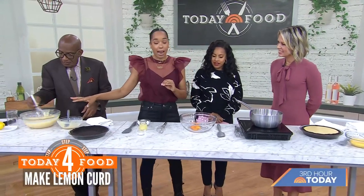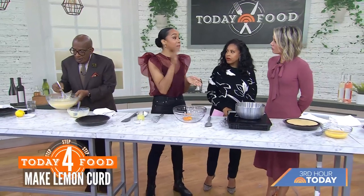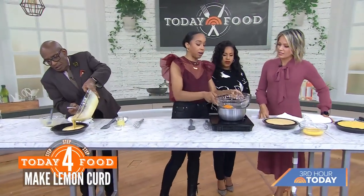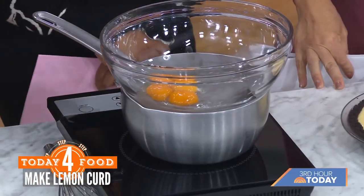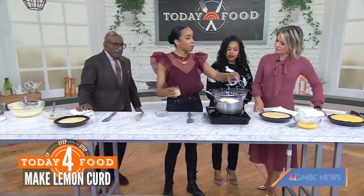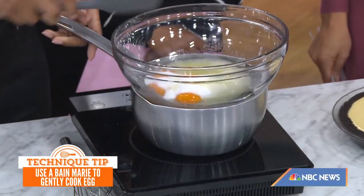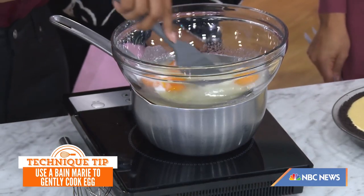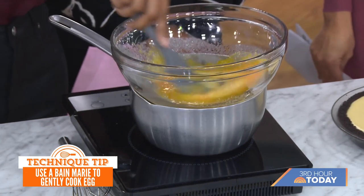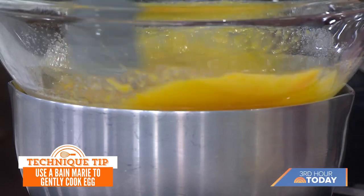In addition to the custard filling, we also have a lemon curd that goes on top. We're going to have a water bath and bring the water to a simmer. Here we combine egg yolks with granulated sugar and a little bit of salt — salt helps bring out the flavor — then more lemon juice. We cook that until the mixture leaves a trail when you run a spoon across the top. You just have to keep stirring; you have to babysit it.